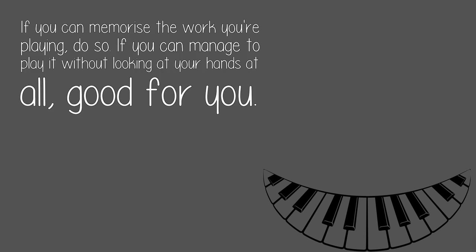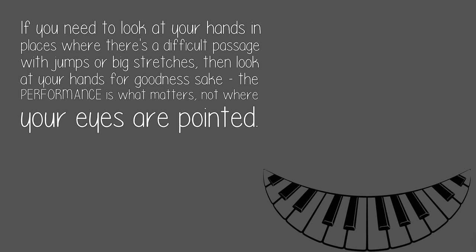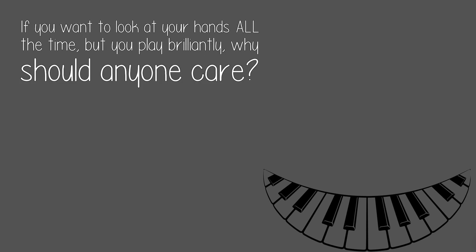If you can manage to play it without looking at your hands at all, good for you. If you need to look at your hands in places where there's a difficult passage with jumps or big stretches, then look at your hands for goodness sake. The performance is what matters, not where your eyes are pointed. If you want to look at your hands all the time but you play brilliantly, why should anyone care?